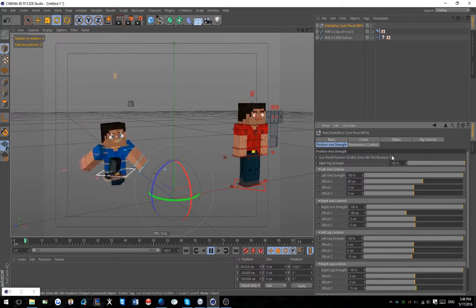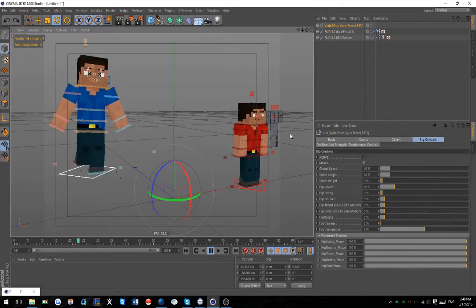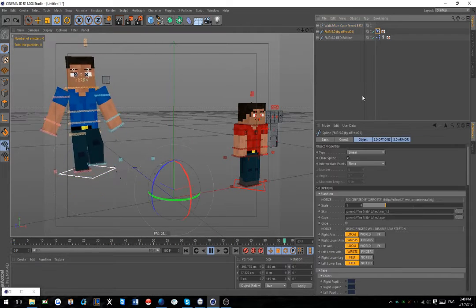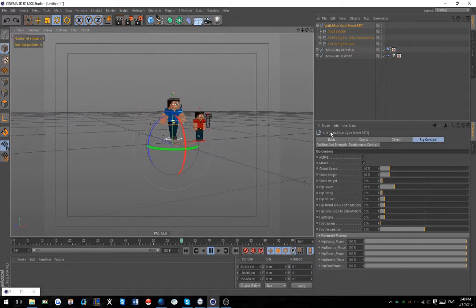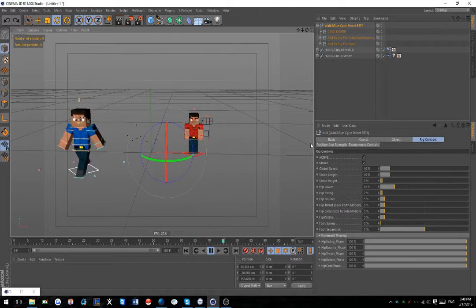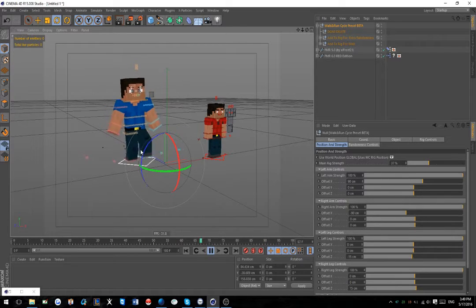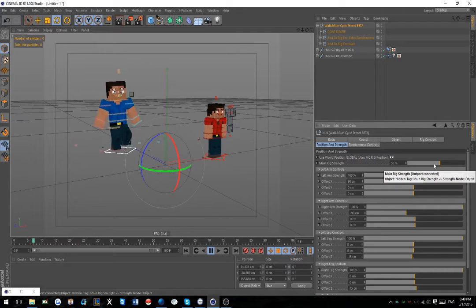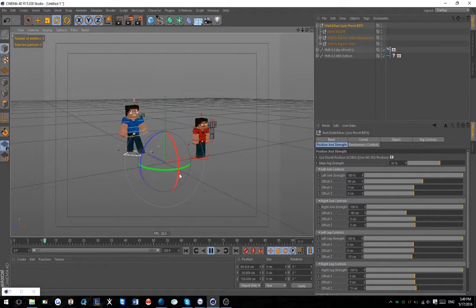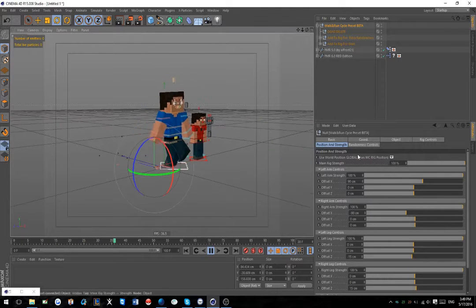Going back to the main setup - you can see that if you turn the Main Rig Strength down it gives more subtle movement. This can kind of control the speed incrementally in very small amounts, letting you get exactly what you want. If you want to go a little bit slower but don't want to adjust everything, this gives you the ability to really fine-tune how your walk or run looks.